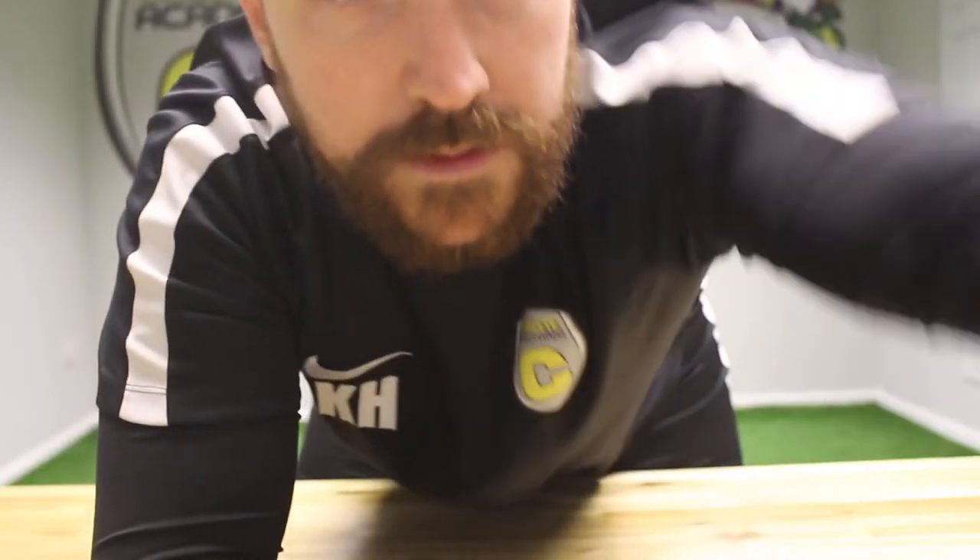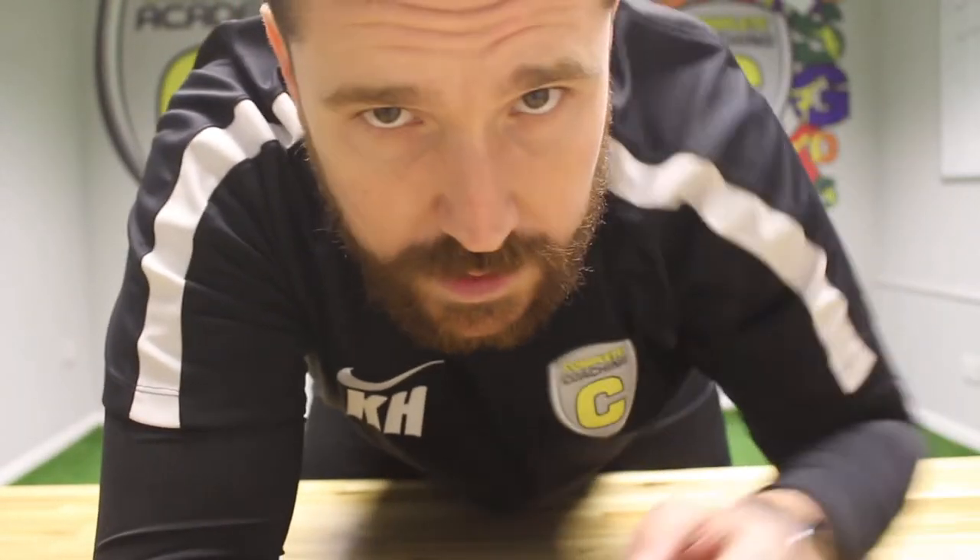Hello everybody, it's Chris here from Complete TV, better known as CTV. I've been looking forward to this one — quite excited. I'm going to be giving you a little bit of a review.